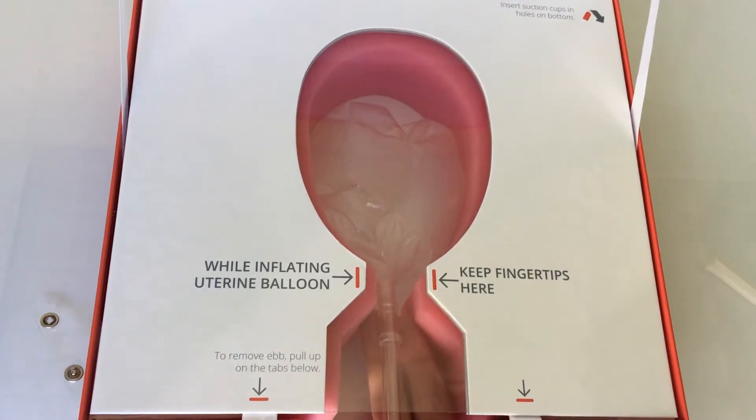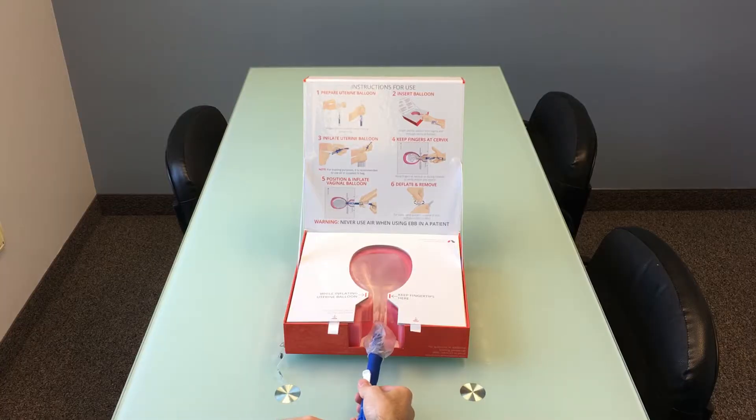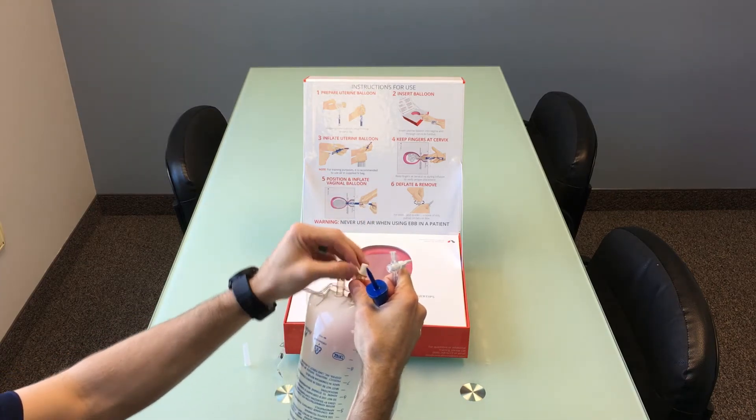Keeping your fingers at the cervix, inflate the uterine balloon until the balloon begins to push down on your fingers. Step five is to place and fill the vaginal balloon. Slide the vaginal balloon up so it's against the cervix and then inflate in the same method — be sure to close the stopcock, remove the spike, then spike the bag and gently squeeze.